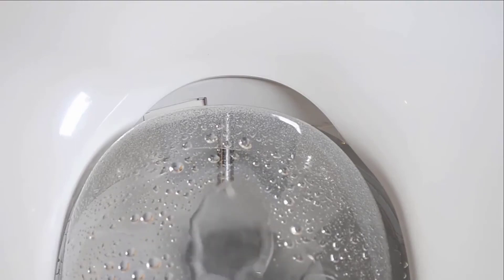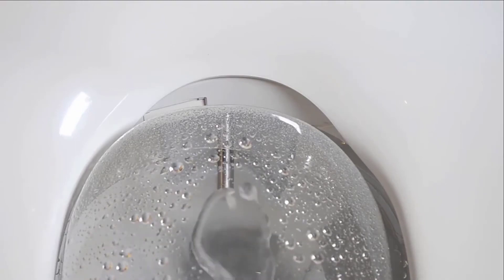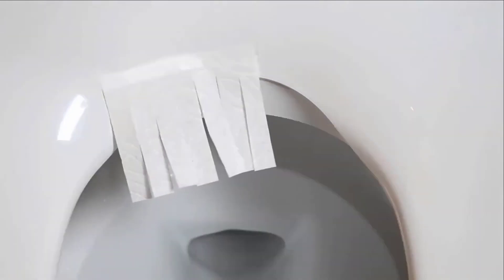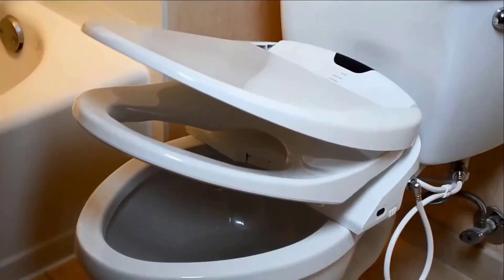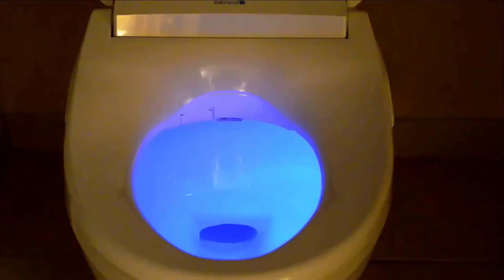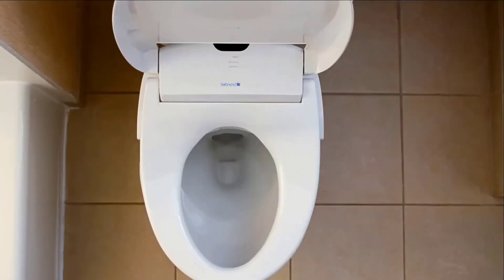For the money, you're getting tons and tons of features. Most bidets that have everything this has — the heated seat, the heated air dryer, the ceramic water tank — will run you at least fifteen hundred dollars. That's why in my opinion this is such a great deal. The remote is really good too — simple and easy to use, basic but not too overwhelming. It also has customizable user settings for two users, so you can program your preferences and just hit user one and it'll run your preferred setting.